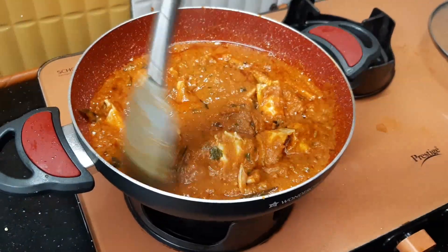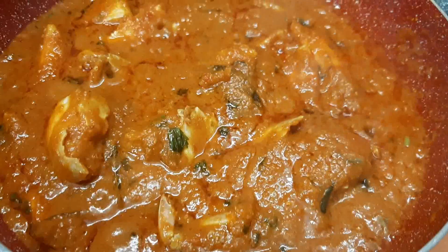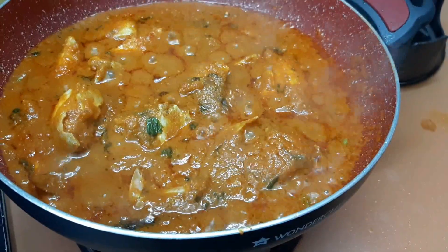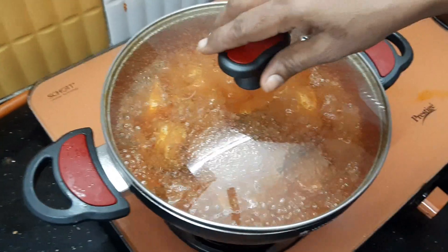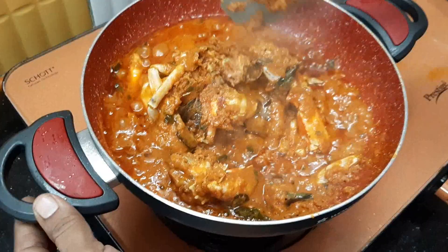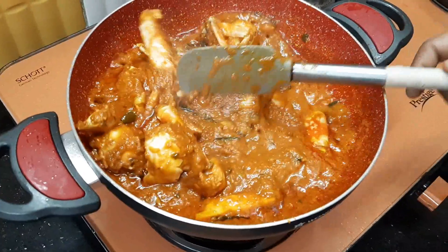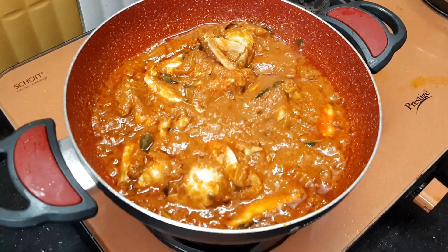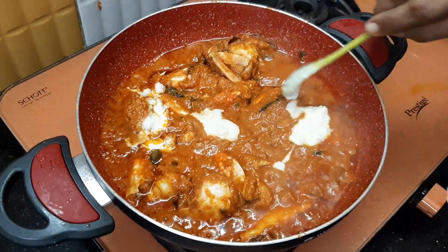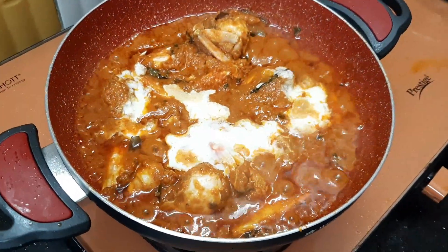Now we are going to put the cream in the pan. We are ready to put the crab roast. We can put the red pepper, a lot of salt, and a little bit of salt. We will add the cream to the oil.